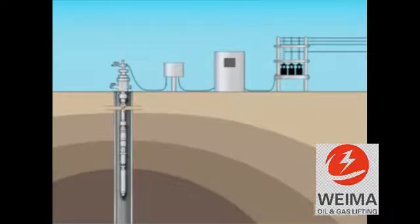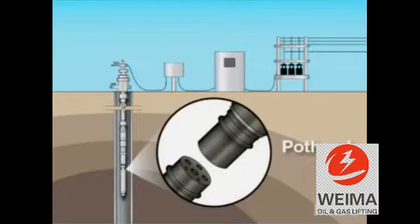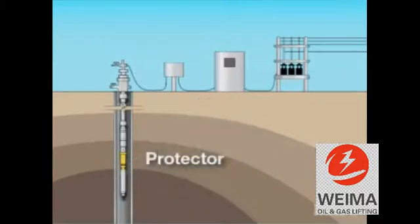The pump itself is suspended from the bottom of the tubing at some point above the perforations. At the lower part of the pump is the electric motor. The cable from the surface is connected to the electric motor through the pothead. Above the motor is the protector, a component whose primary purpose is to isolate the motor from the well fluids.